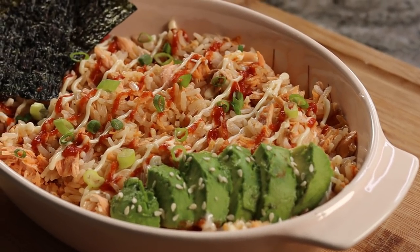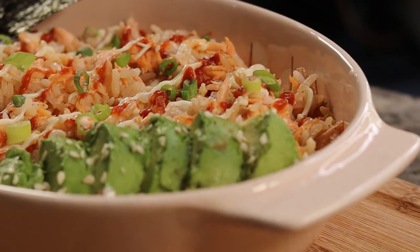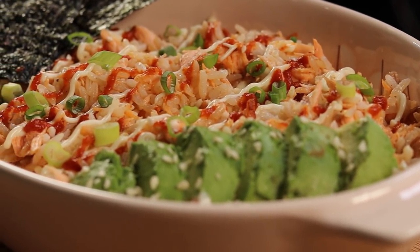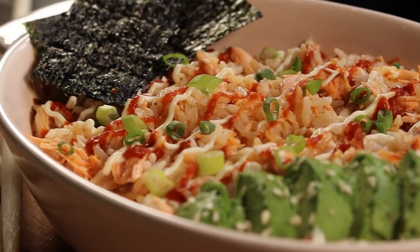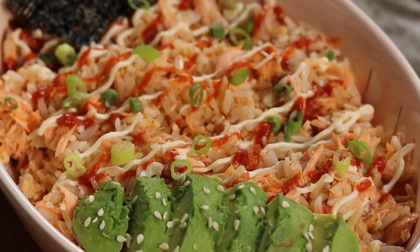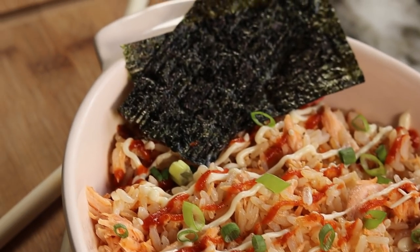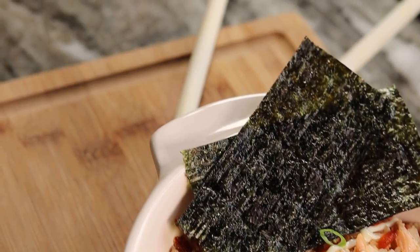I almost forgot to show you my seaweed! First time trying seaweed and I love it — I think I'm obsessed. I bought way too many and I'm sitting here eating them like candy. Anyway, I hope you guys try this — it is 10 out of 10, absolutely delicious. Try it out and let me know what you think. Thank you for watching, I'll see you guys soon on the next recipe!